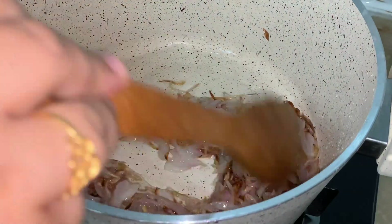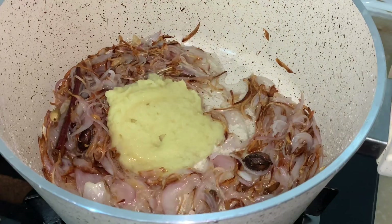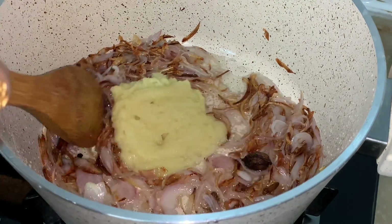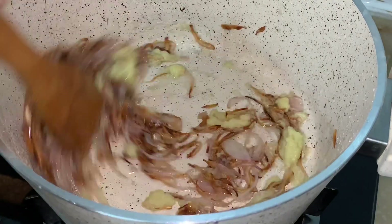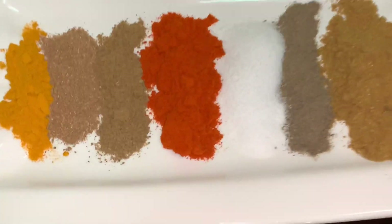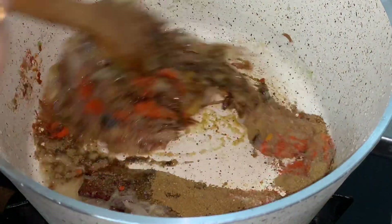Once it gets golden brown, add ginger garlic paste and fry for 2 minutes. Add all the spices, mix them and fry for 2 minutes.